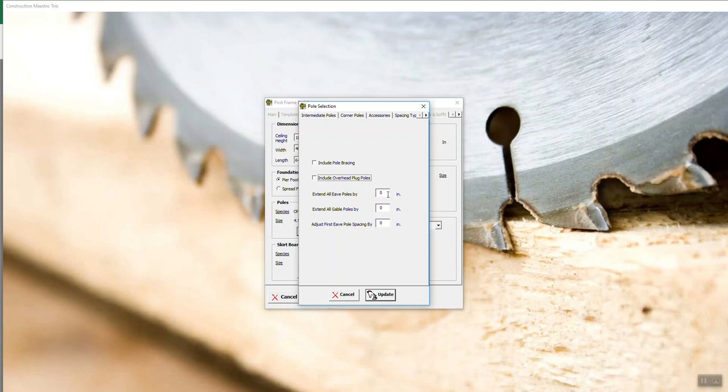If you want to extend your posts — maybe you've got some unlevel terrain and you want to make them longer — you can go in and when you set this to, say, 12, every post is going to be two feet longer. You don't have to put in 24; you can put 12 in. The reason is lumber is in increments of two, so if you're using a standard 14-footer and you add 12 to it, you're going to get a 16.